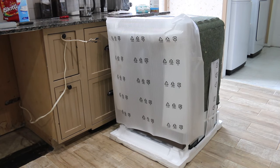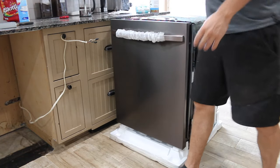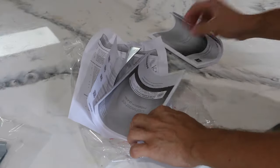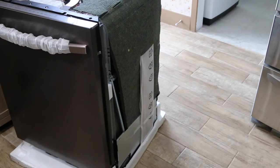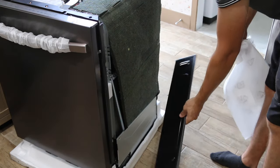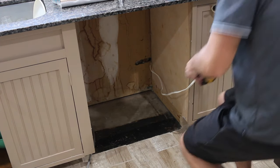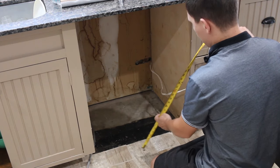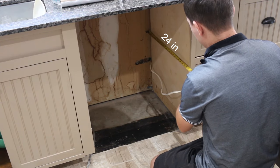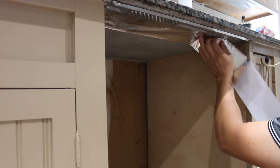Now everything is ready for the installation. We have two installation brackets with screws, a manual, and a protective sticker. Remove the kick plate. The enclosure must be at least 24 inches wide, 34 and 1/8 inches high, and 24 inches deep. Attach the protective sticker to the bottom of the countertop.